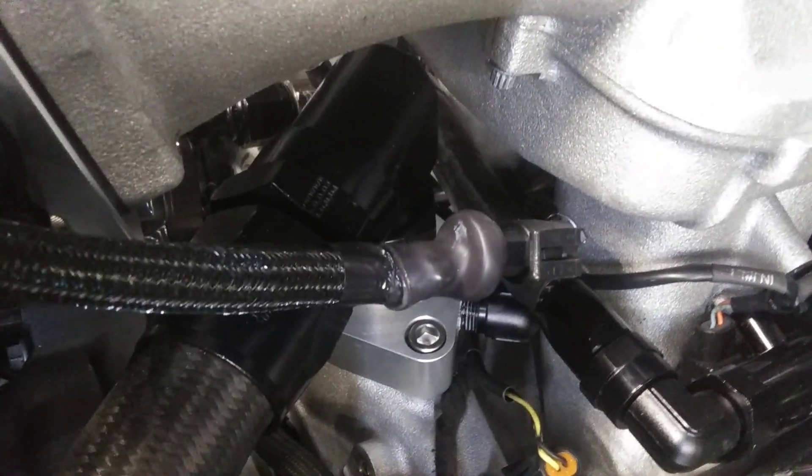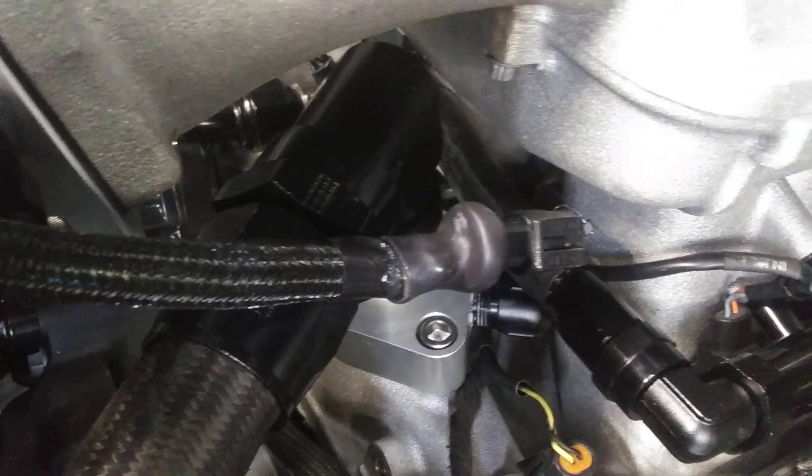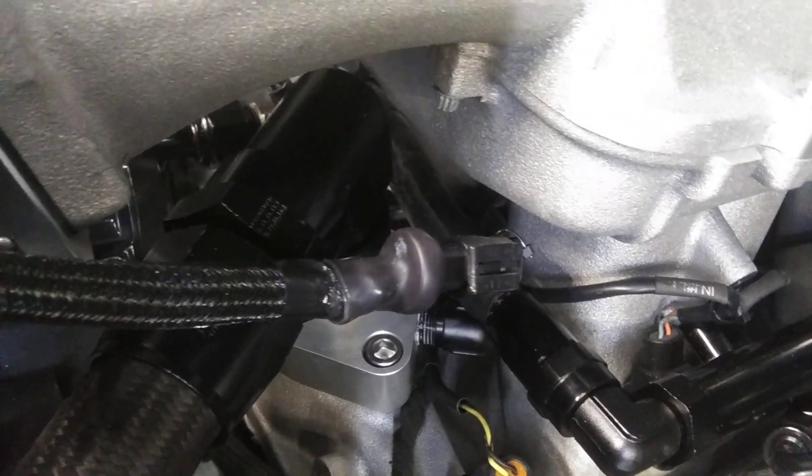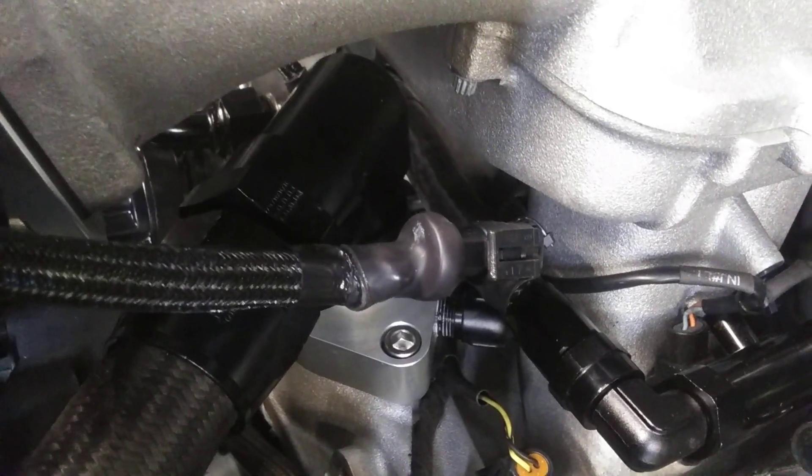I don't know if you want to go to that expense — it gets pretty wild. That's a $90 fitting, believe it or not. Only a couple of people make it, so you pretty much have to pay up.